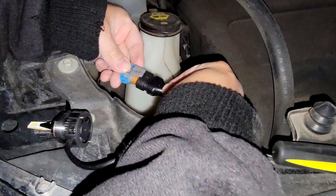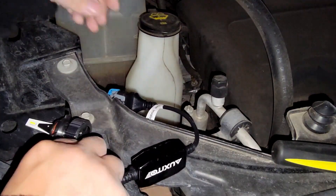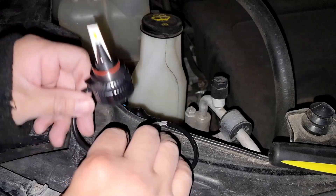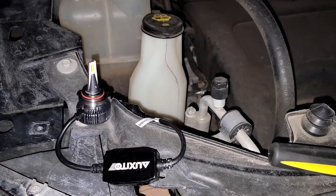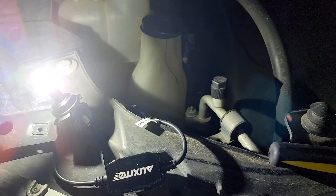Now we're going to hook up the Ford LED headlight over that connector at the base, and plug it into the coupling that we just removed the old one from. Now that it's plugged in, we're going to make sure the new Ford LED headlight actually works. Voilà! We know the headlight works and there are no issues with the wiring of the car.